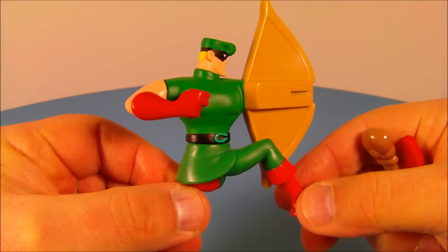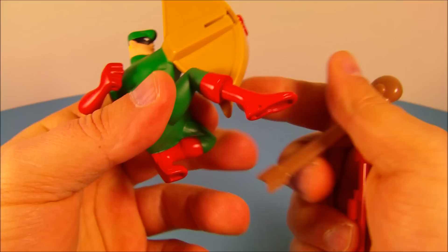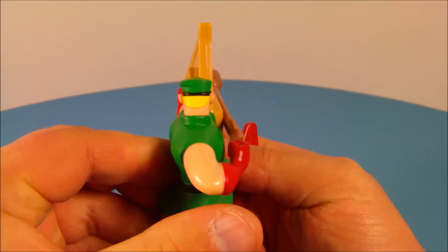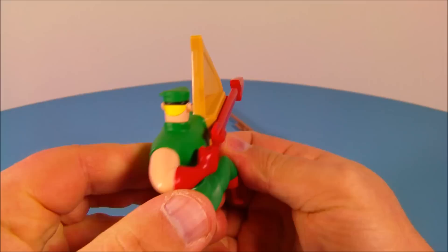Number seven is the Green Arrow — who doesn't like the Green Arrow? This guy's awesome. He has one point of articulation — you can rotate the head all the way around. He has a gimmick where you can fire two different missiles: one has a little boxing glove fist on the end, and the other is a traditional arrow with a regular arrowhead. You slide them into the bow — it's spring loaded. Push the arm to the left and it launches the arrow. Pretty cool!